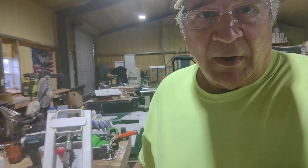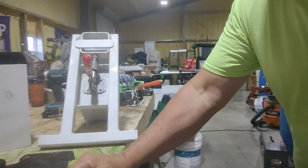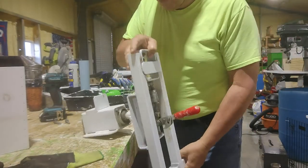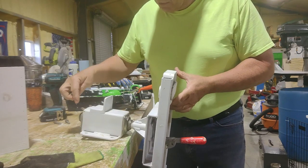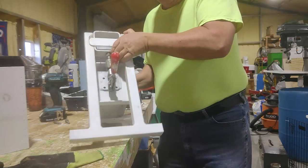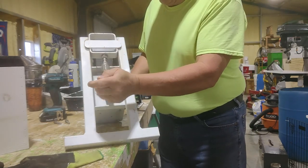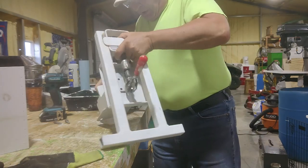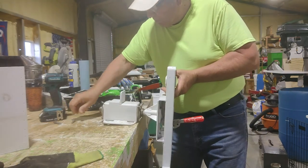Hey YouTube, I'm going to show you how we paint boxes here — we have a lot of boxes, so this is how we do it. I had this made for us where it's got a bearing in the back and a bearing in the front, so this spins, and we got this which tightens it into the box. I just mount it to the workbench.